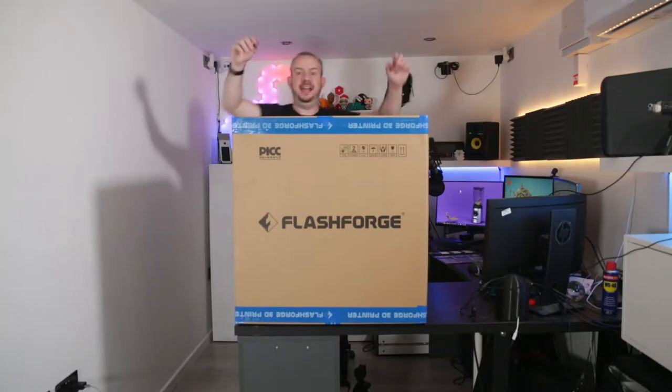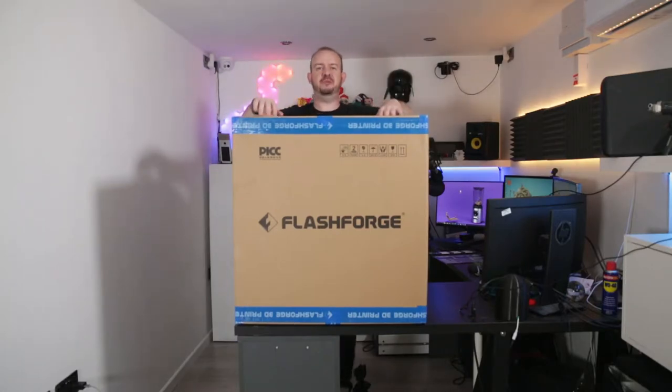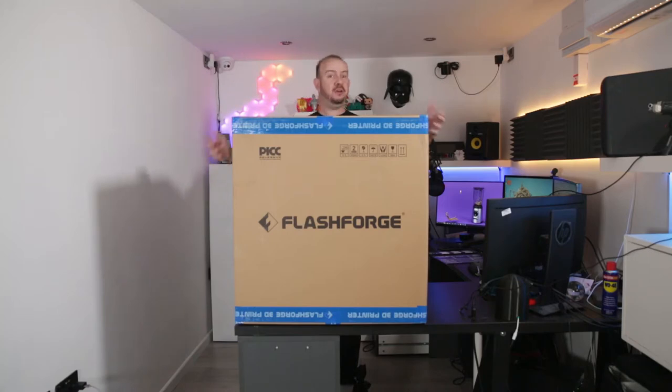Hey, how's it going? This is Rory from Rate My Tape — that was Rate by the way. So welcome along to a tech review, this is a really exciting one.